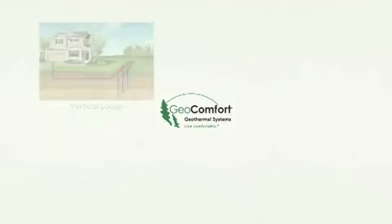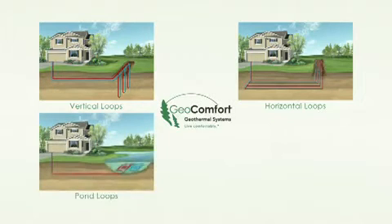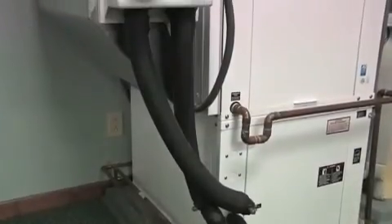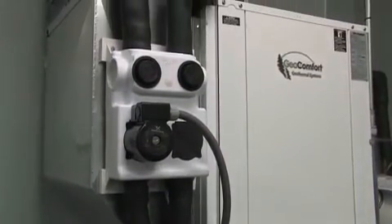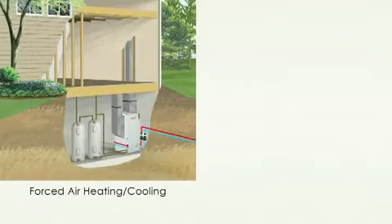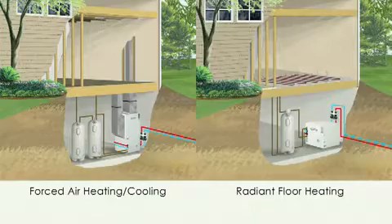Geothermal systems consist of four basic components. First, the earth loop, which we discussed earlier, carries the fluid between the earth and the home. The next component is the unit itself, which includes an air coil, compressor, blower motor, and various refrigerant components. A distribution system is needed within the building to distribute the conditioned air through traditional ductwork or hot water heat through radiant floor tubing.